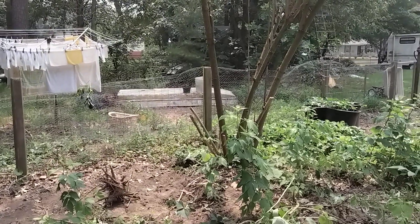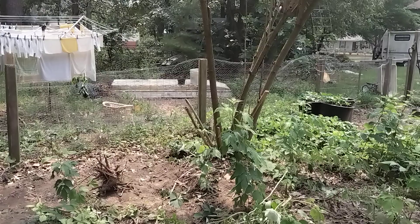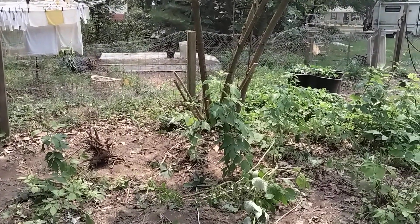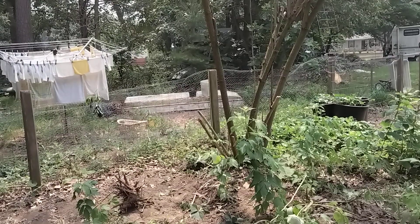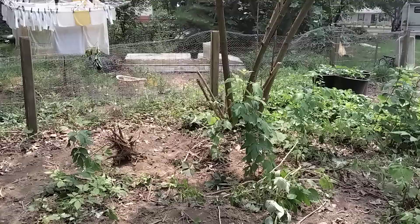The other type of root is a fibrous root. Think of corn, grass, things like that. They have a root with a bunch of little fingers that spread all out. They are much easier to get out. Peach trees have that type of root. When I worked on a fruit farm, I did a lot of pulling out of old trees, and it was because of that type of roots they were easy enough to pull out.